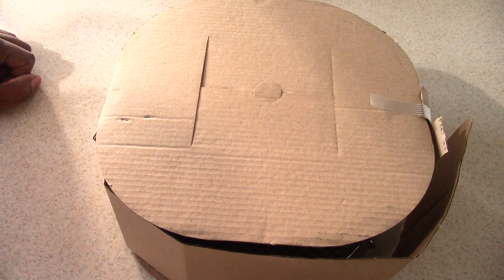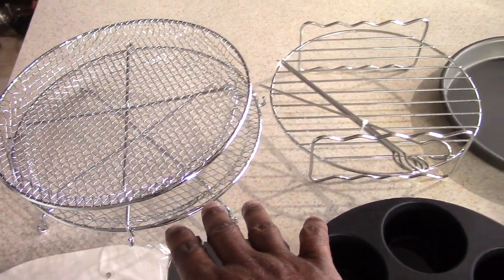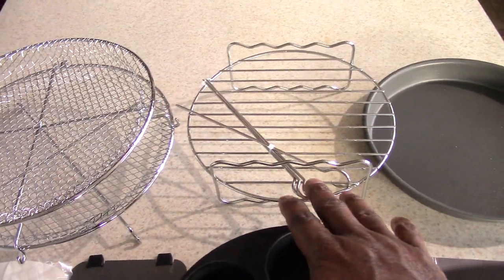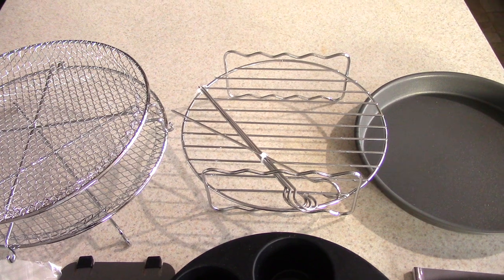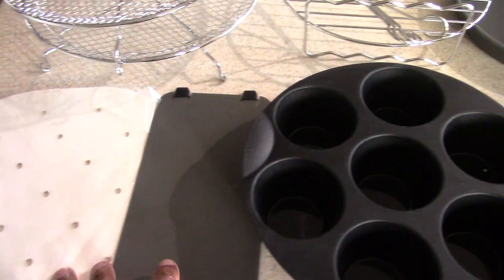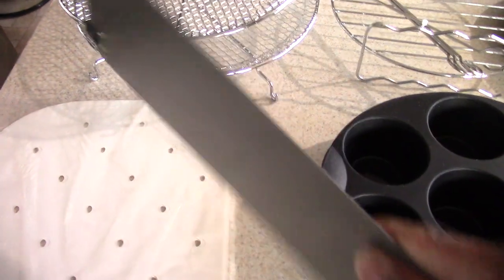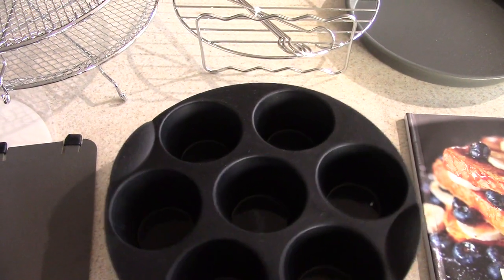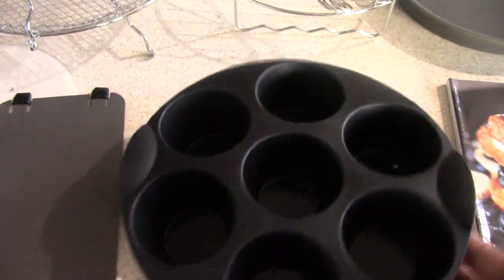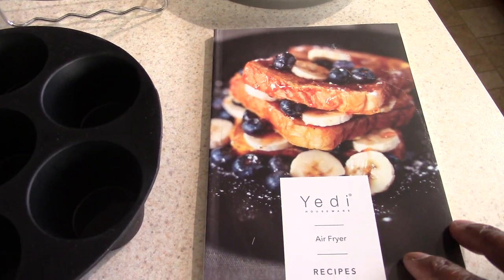The second thing that caught my eye is all the accessories that come included with this machine. You get two dehydrator racks, which are awesome, a grill rack with skewers for kebabs, a pizza pan, and they even give you parchment paper with holes in it. You also get a divider, and there's a silicone cupcake/egg tray — that's cool. And most importantly, you get a recipe book with over a hundred recipes.